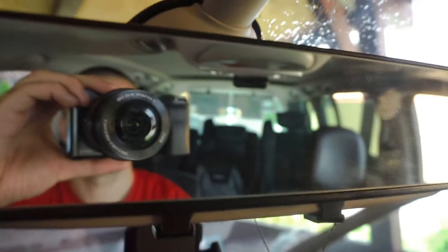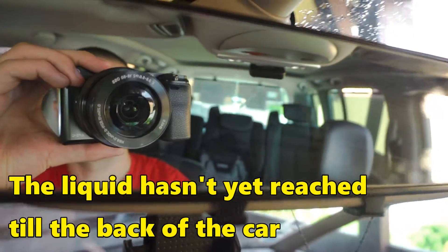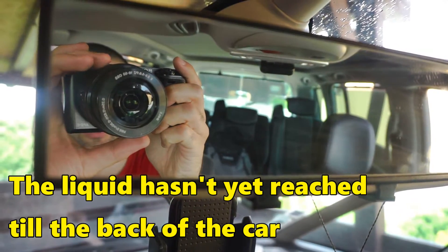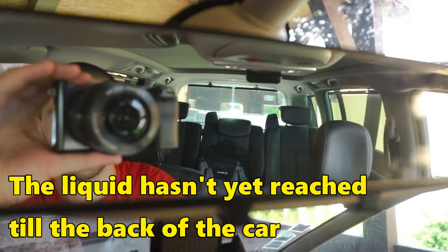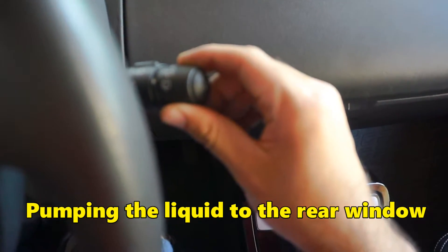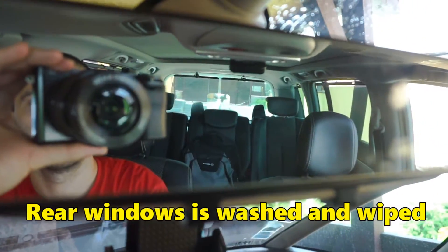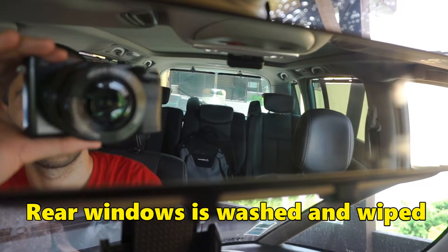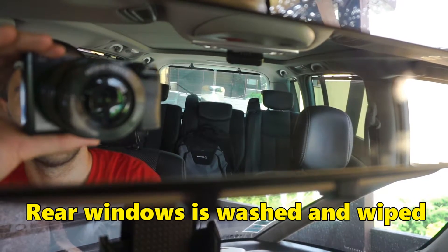The third position is the jet — the liquid. If I move it to the right and hold it there, the liquid sprays onto the rear windscreen. So that's the rear washer liquid function.